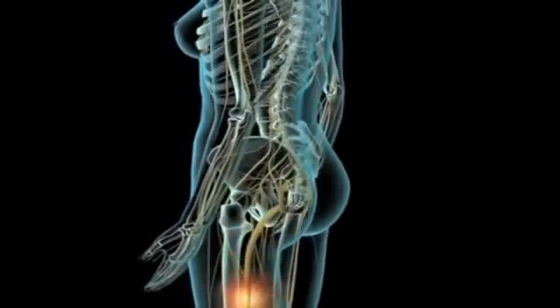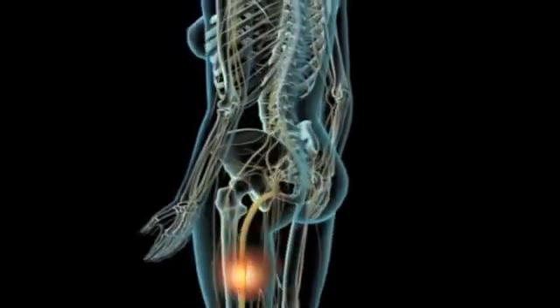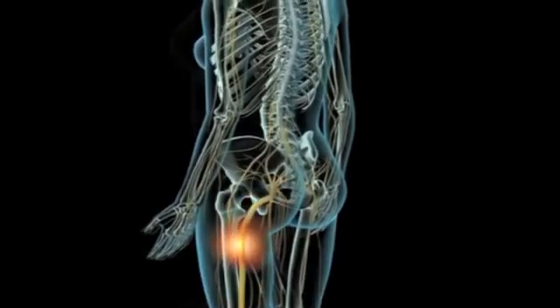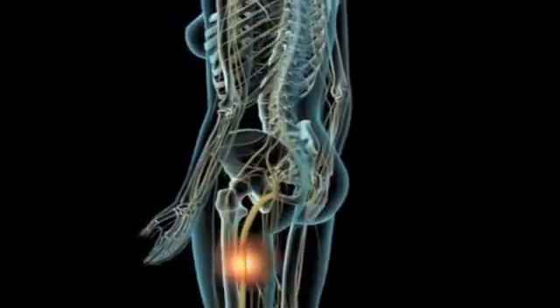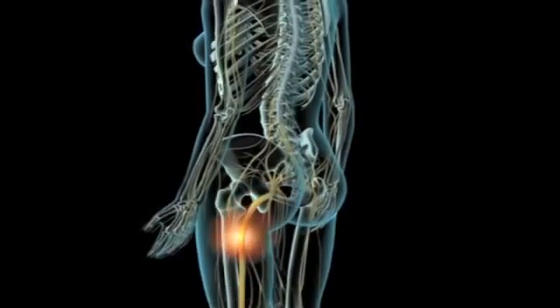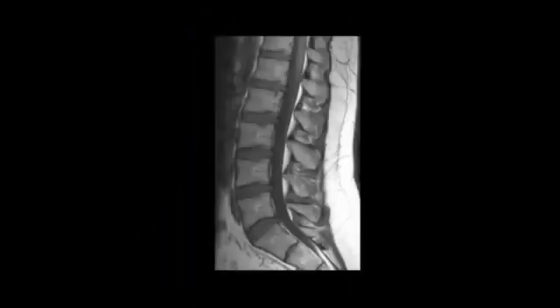Our visit starts with a thorough examination. Patients often present with pain radiating down from their back out into their legs. This pain is often due to the compression of a nerve. Often, we can identify the source of this pain by looking at an MRI.